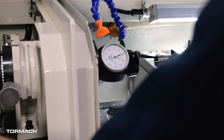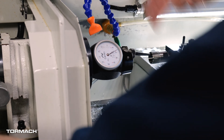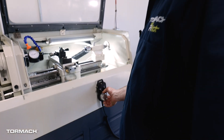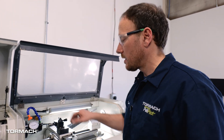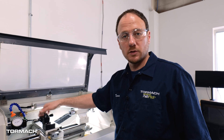Now I need to make sure my Y height is going to be the same, and these numbers should all be the same as I sweep this. To adjust X, I've been using the jog pendant and adjusting X in tenths while sweeping the indicator. For Y, I have to use the height adjustment on the tool holder.